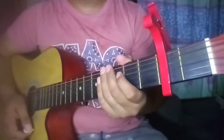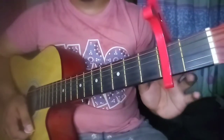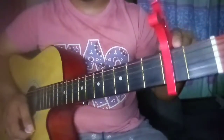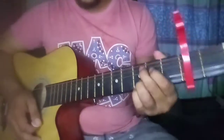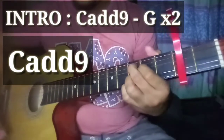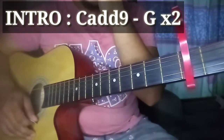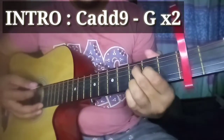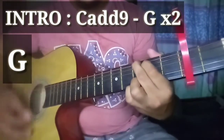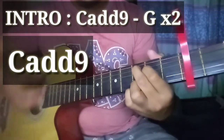Dito pala gagamit tayo ng capo para mas madali nating makuha. Kasi yung version talaga nito, hindi nakakapo. Base doon sa capo ako, guys. Nilagyan natin ng capo dito sa second fret. Tapos ang gagamitin nating chords para sa intro is C add9 at G. Dalawang beses nating gagawin yung chords na yun. Sample na: C add9... G.